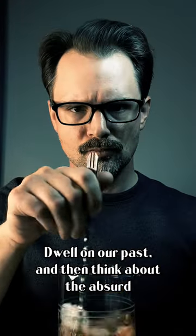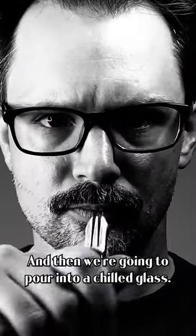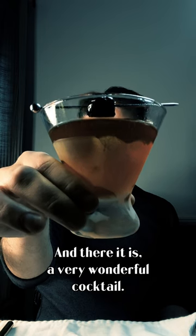Dwell on our past and then think about the absurd futility of existence and the nature of the universe. And then we're going to pour into a chilled glass and add a cherry.